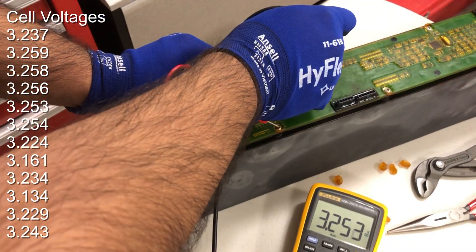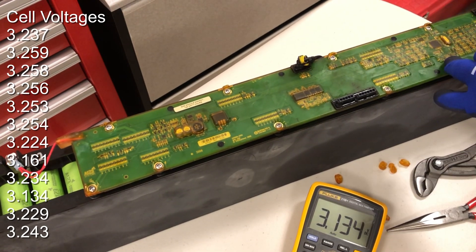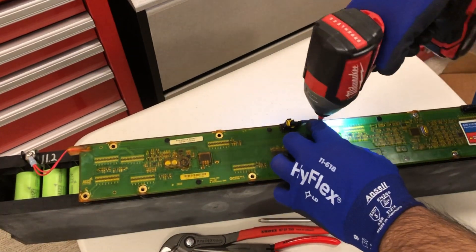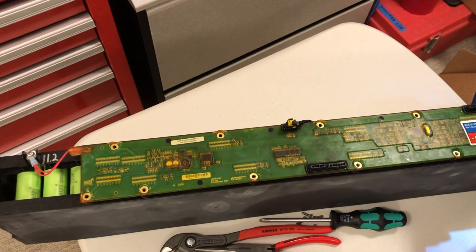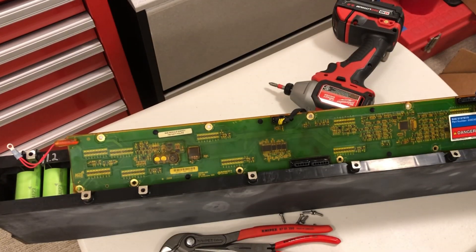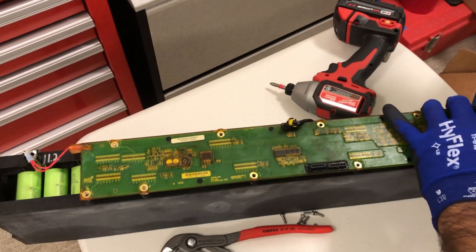Here we are measuring the individual cell groups and their corresponding voltage. Their nominal voltage is 3.3V and their maximum charge voltage is 3.6 volts DC per cell. Carefully remove the screws that hold the BMS module to the housing. There are two temperature sensors on the battery module — carefully remove those from the board.